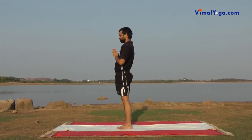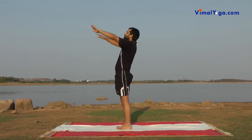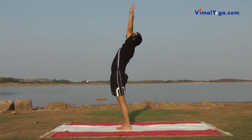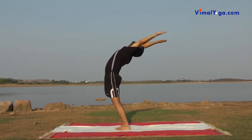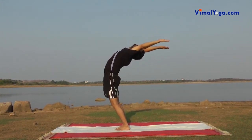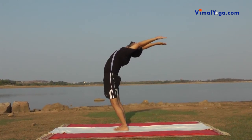Hastottanasana: Stand erect with your feet together and stretch both arms above head and arch your body backwards. Breathing pattern: Inhale.